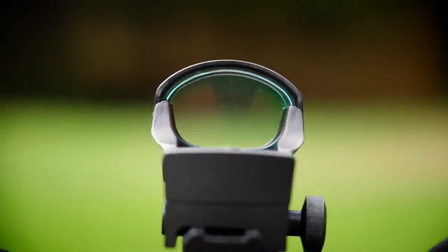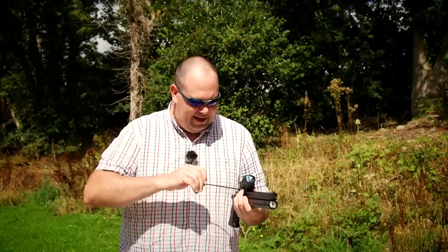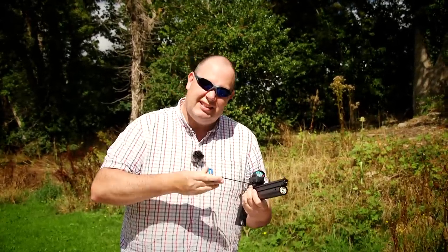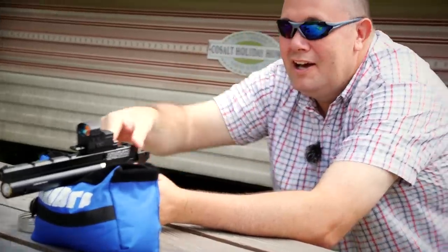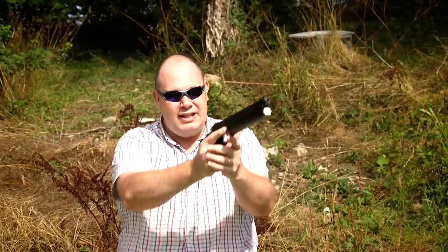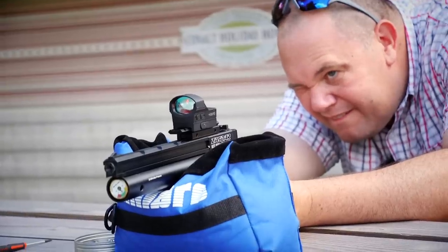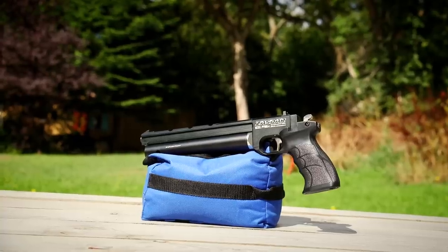You've got a rail on top for adding sights, and I would put a sight on top because you're going to get a lot more out of this pistol. Those open sights will only take you so far. I've got a Hawk red dot — other red dots are available, you don't have to spend the money I have — but it will drastically improve what the pistol can do for you. It's quite weighty at the front. After 10 yards I would always recommend resting this. They do extending stock options as well, but the great thing is this is so portable — you can put it in your bag, backpack, or bedside table.